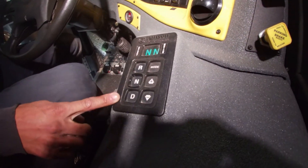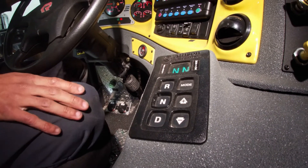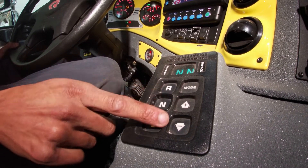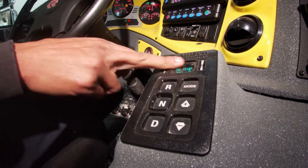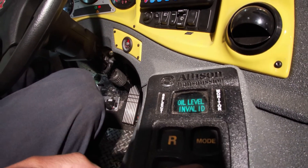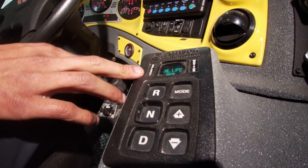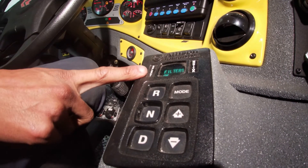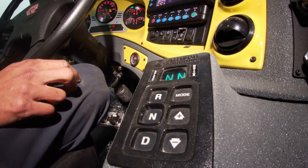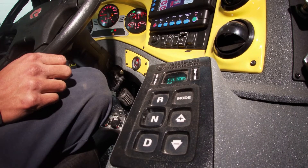Here we have our automatic transmission keypad or selector. We have reverse, neutral, and drive. If we press the plus and minus simultaneously, we can go through and check our oil level and check for any codes. This is showing our oil life percentage. Filter is okay. Trans health okay. No codes. By pressing both of these buttons simultaneously, you can scan through and look at the condition of your transmission.